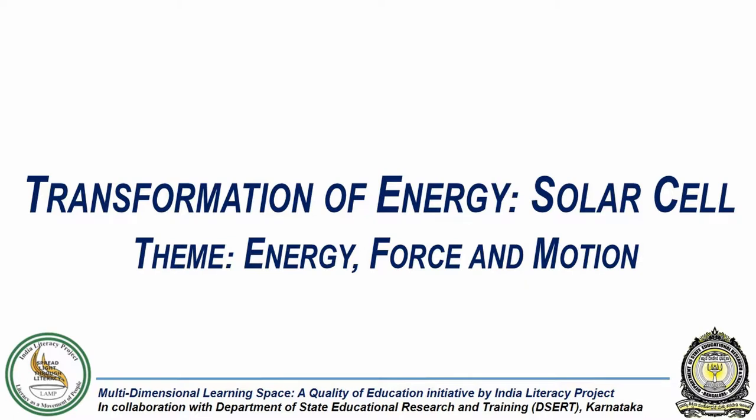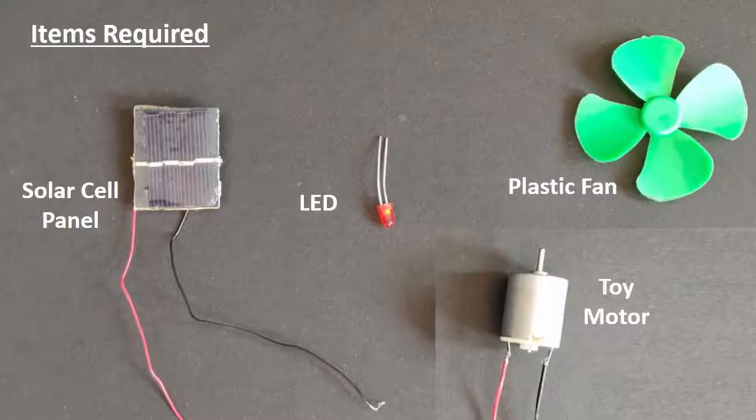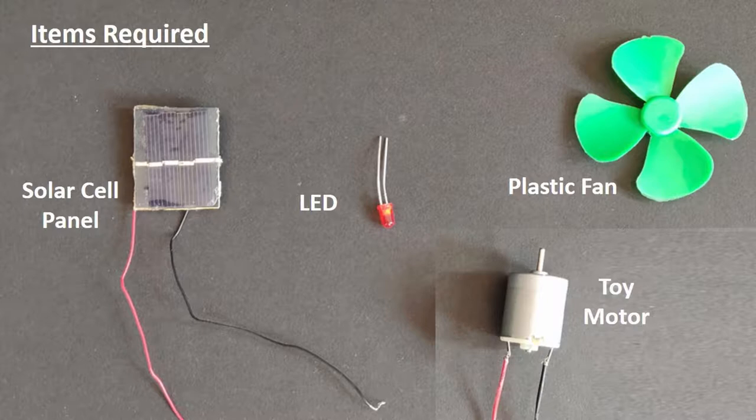In this experiment, we will demonstrate transformation of energy from one form to another. For this we need a solar cell panel with lead wires attached, a light emitting diode or LED, a toy motor and a small plastic fan.